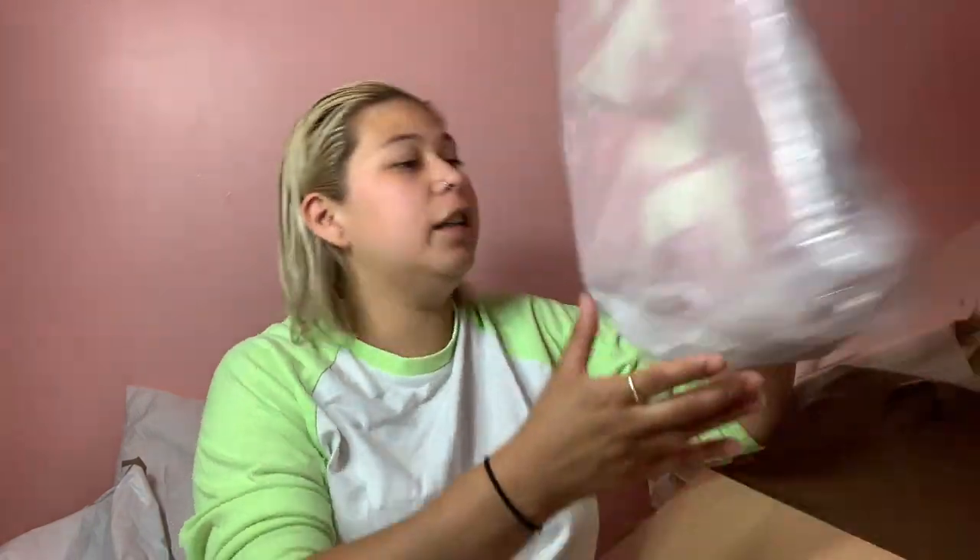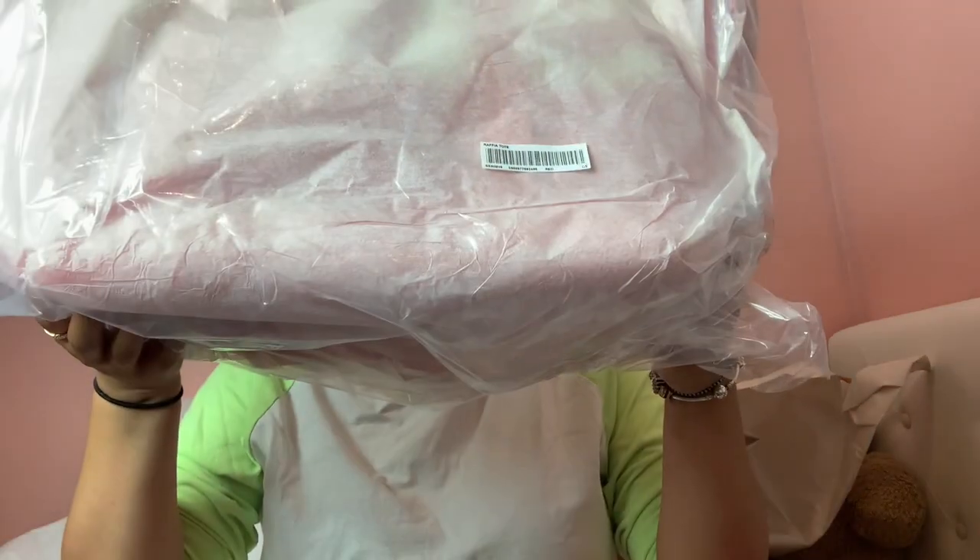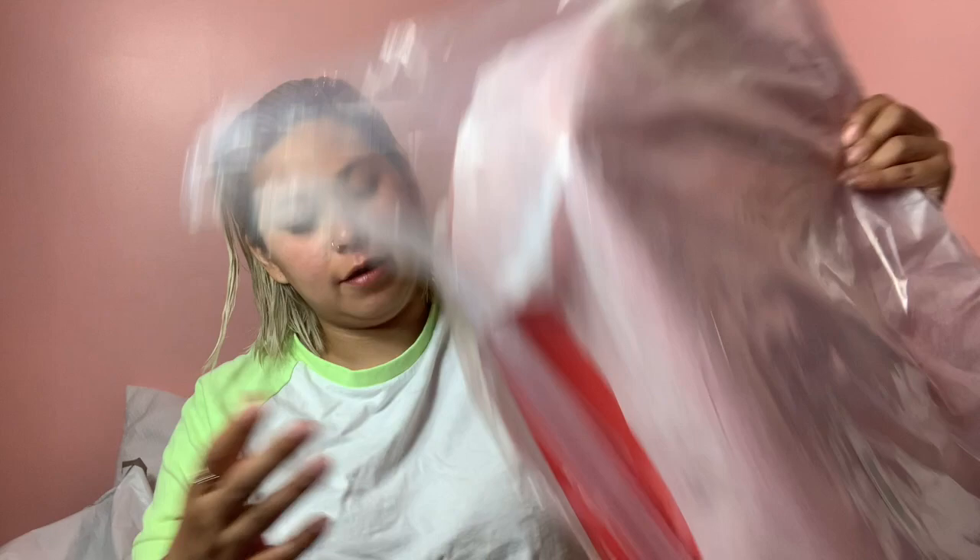Alright, and then the next thing I got — oh look, another bent sticker, awesome! And if y'all guessed it, it is the tote. I got it in the red. Let's open the bag for you.